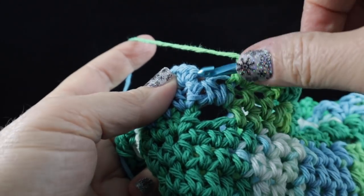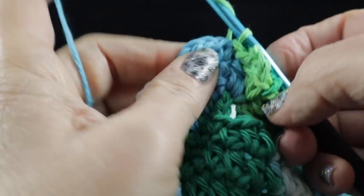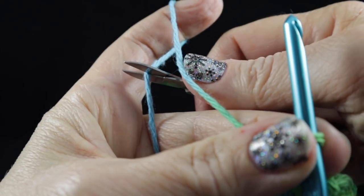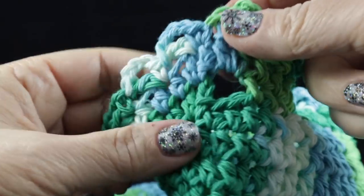After working this all the way around, join with a slip stitch to that first single crochet of the round and give it a chain and a nice tug. Make sure you cut a generous strand so that it will be easy to hide with our yarn needle.